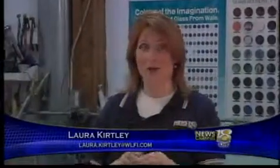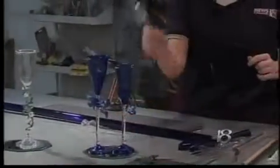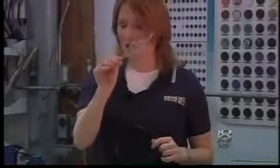Yeah, the heat is on here at Inspired Fire. We're going to be making one of these goblets — well, Sharon will be making one of these beautiful goblets here. Take a look at my creation. Not so good.